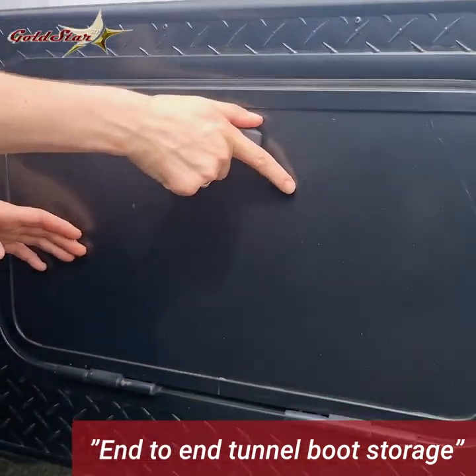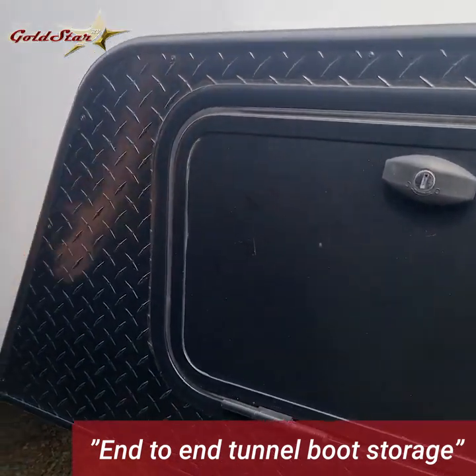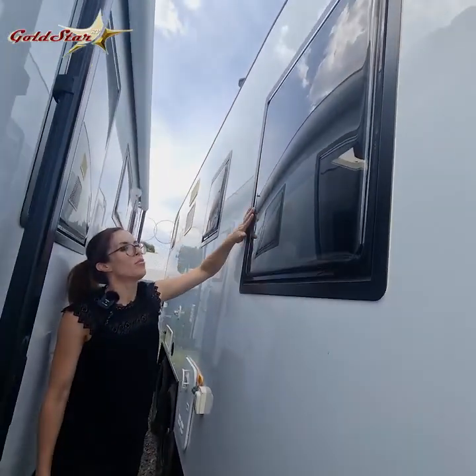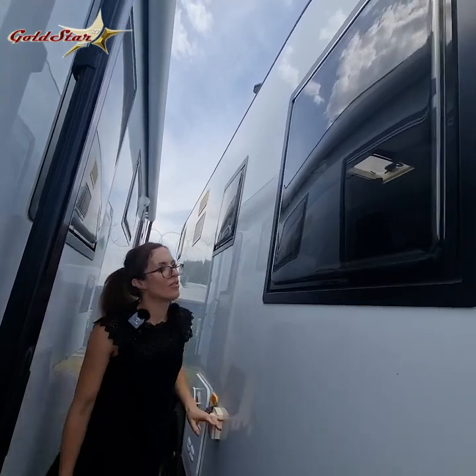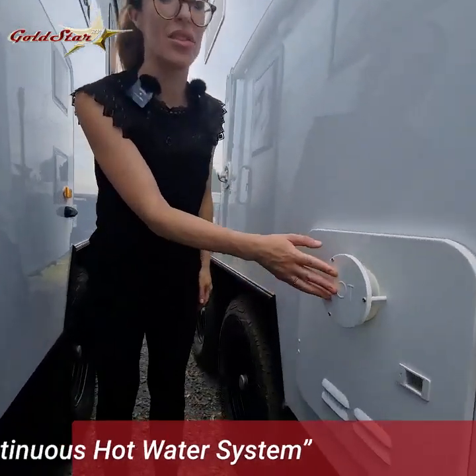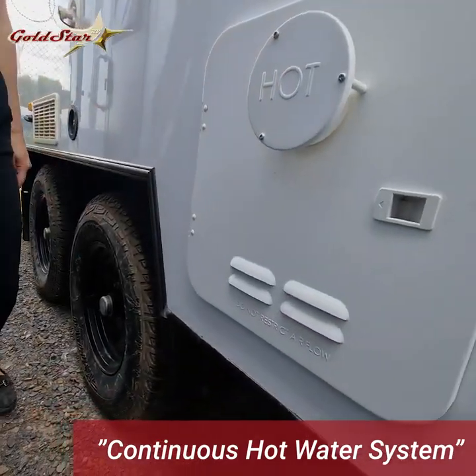Large storage compartment that goes all the way through. It's really handy having multiple storage compartments when you've got a family. Large double pane windows all around so lots of natural light, light and airy inside. You've got your instant hot water service — never run out of hot water.